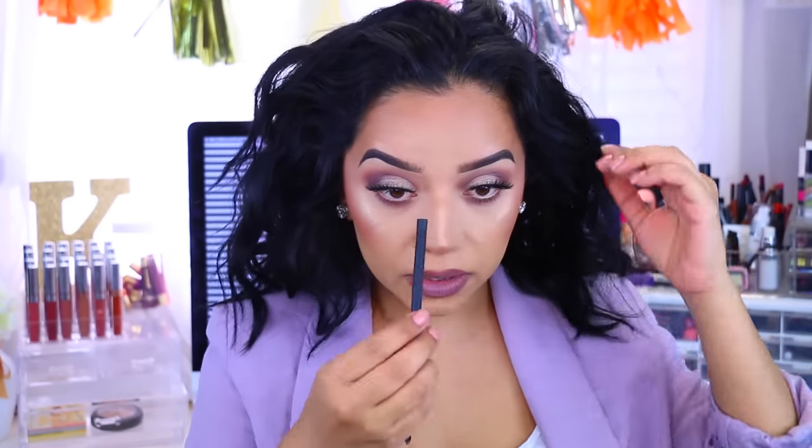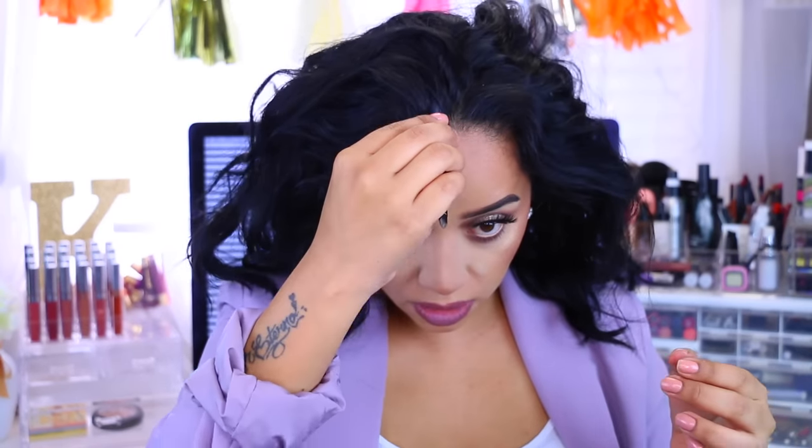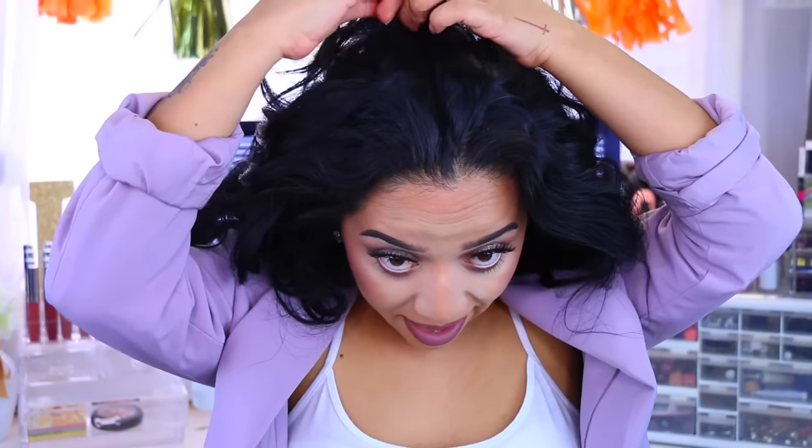Now we're going to do the fun buns, the space buns, whatever you guys want to call them. I like to do it when my hair is curly. I washed my hair last night so this is my naturally curly, wild, untamed hair. What I'm going to do is just part my hair down the center. You guys can totally do it super straight — I really don't mind how I do it. I'm just going to try to be as precise, but if it doesn't come out perfect, that's okay.